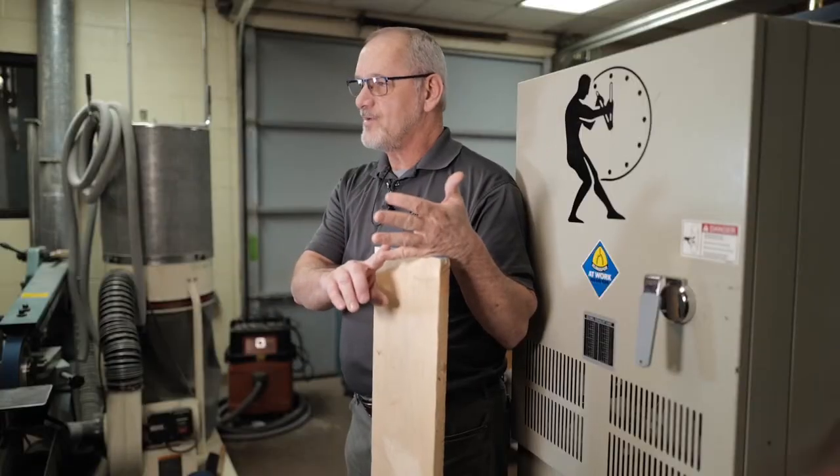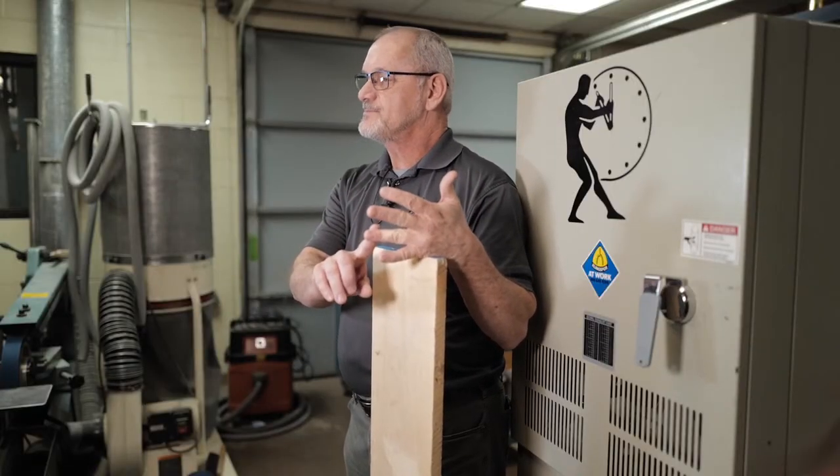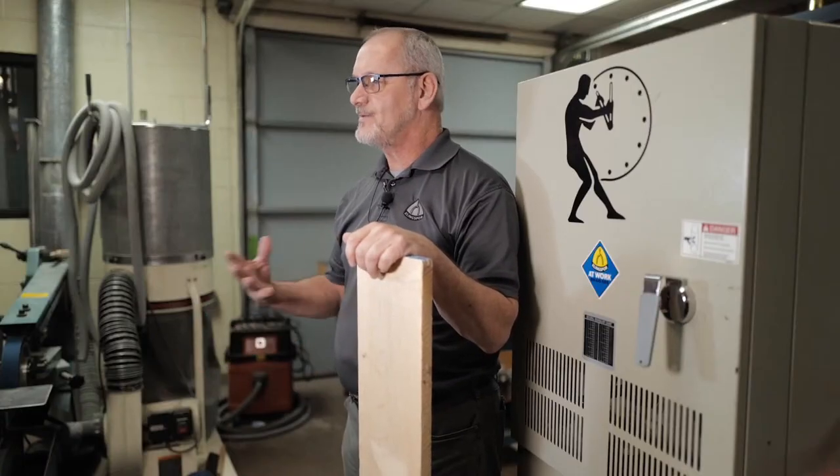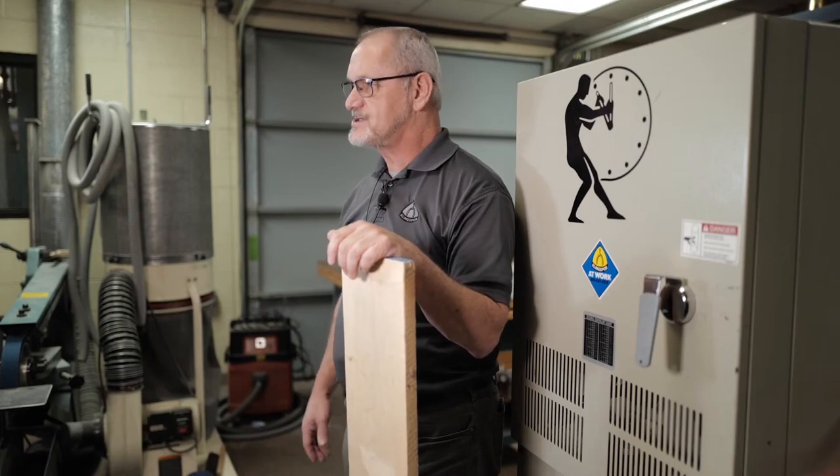Hi guys, Nick from Cling Spore Abrasives. The last couple of videos we created a cutting board and made some shoe mold and quarter round. This time we're going to lean a little more toward the educational side. Maybe you can learn something new about wide belts — what are they, what are they good for, what kind do you need to use? Let's jump in.